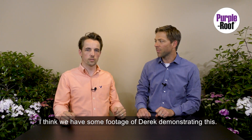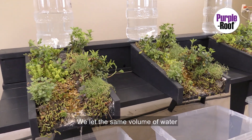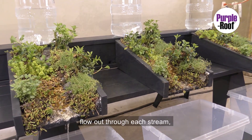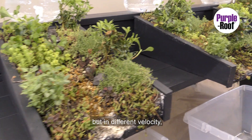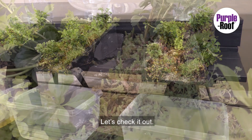I think we have some footage of Derek demonstrating this. Here we have three streams. We let the same volume of water flow out through each stream, but at a different velocity. The faster moving water will cause some damage — let's check it out.